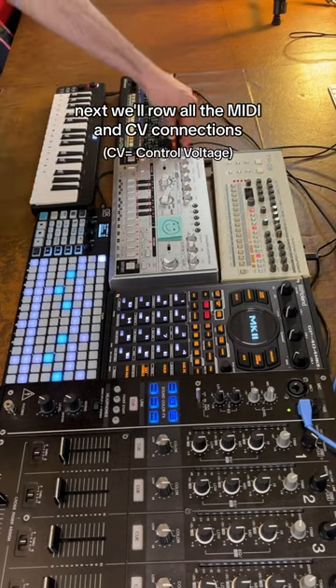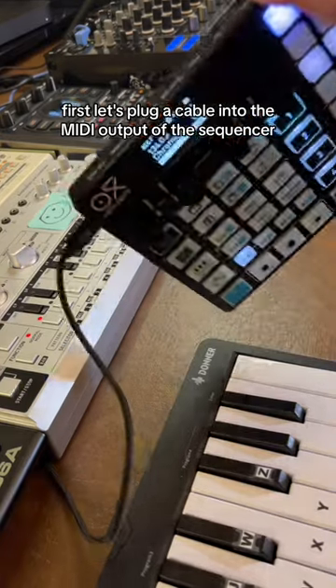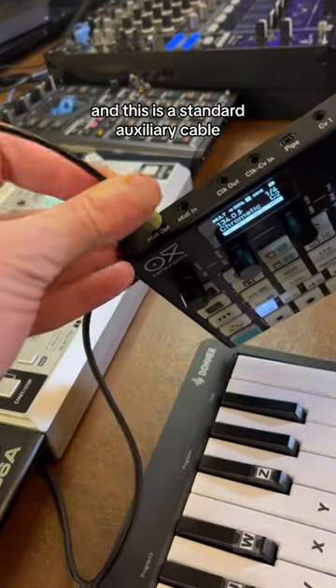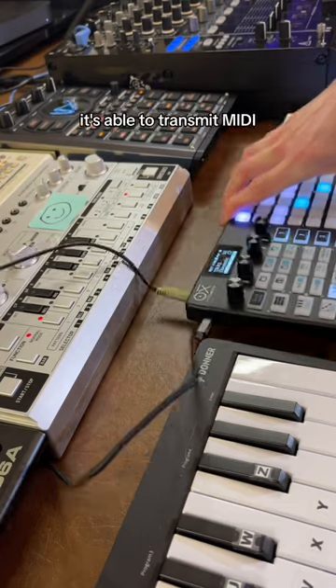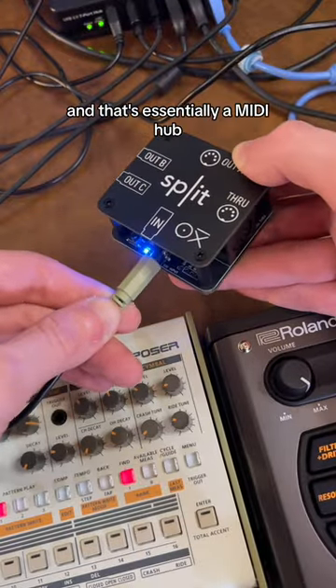Next, we'll route all the MIDI and CV connections so that everything's synced together. First, let's plug a cable into the MIDI output of the sequencer. This is a standard auxiliary cable, and it's able to transmit MIDI. The other end of that cable will go into the oxy-split, which is essentially a MIDI hub.